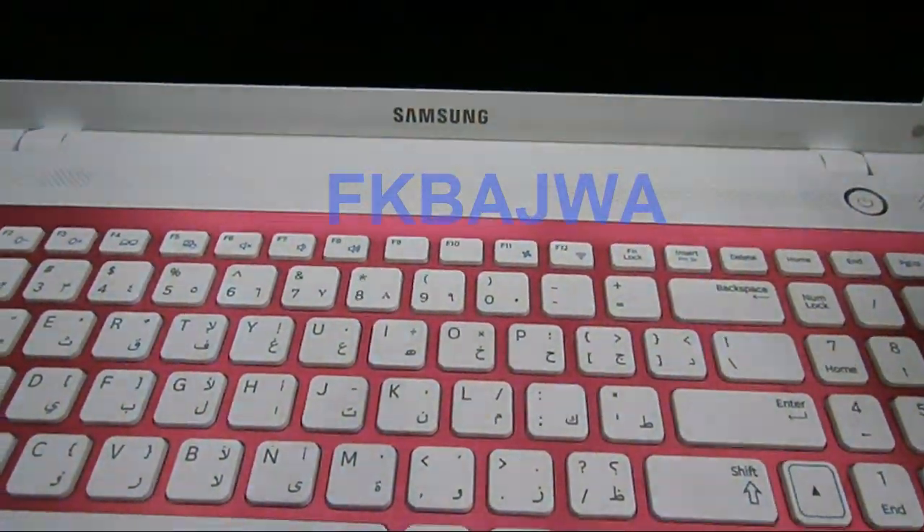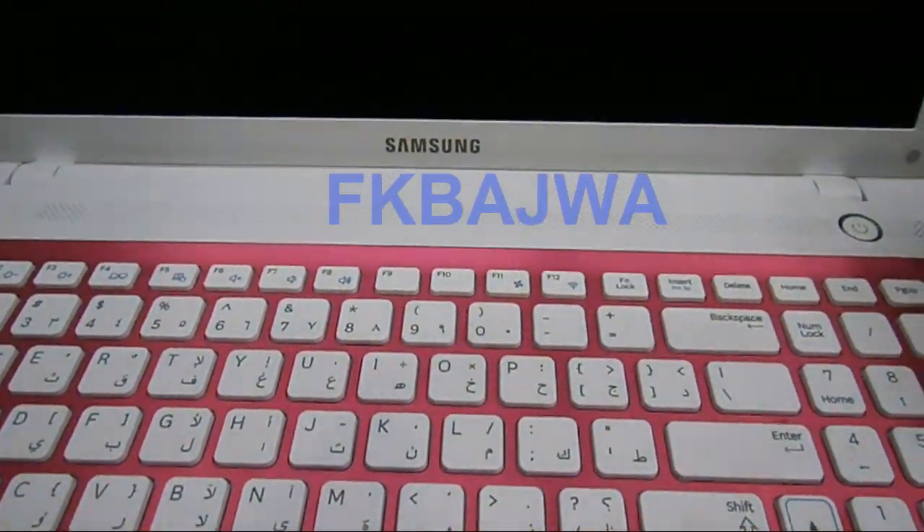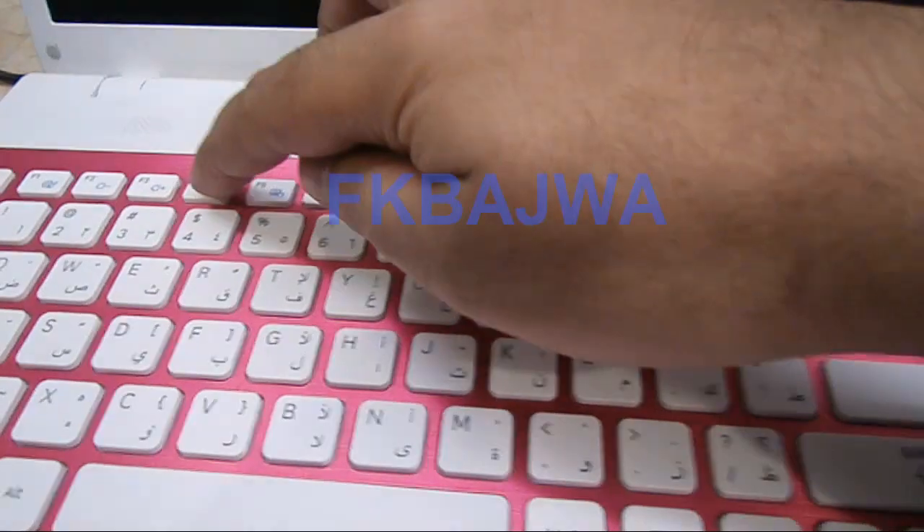Friends, in this video I will show you how to run recovery on a Samsung laptop. First of all, shut down your computer, then turn it on and press the F4 button.